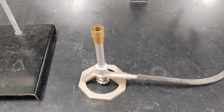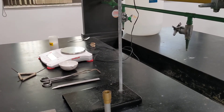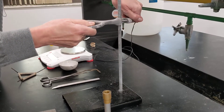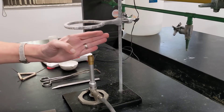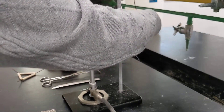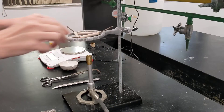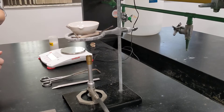The first thing we're going to do is get everything set up. I'll start by placing the ring on the support and turning the thumb screw to get it in place. I want about a hand's height between the bottom of the ring and the top of the burner, so that needs to go down a little bit. Looks good. And then atop that iron ring goes the clay triangle, which is going to be our little support to hold our dish above the Bunsen burner.